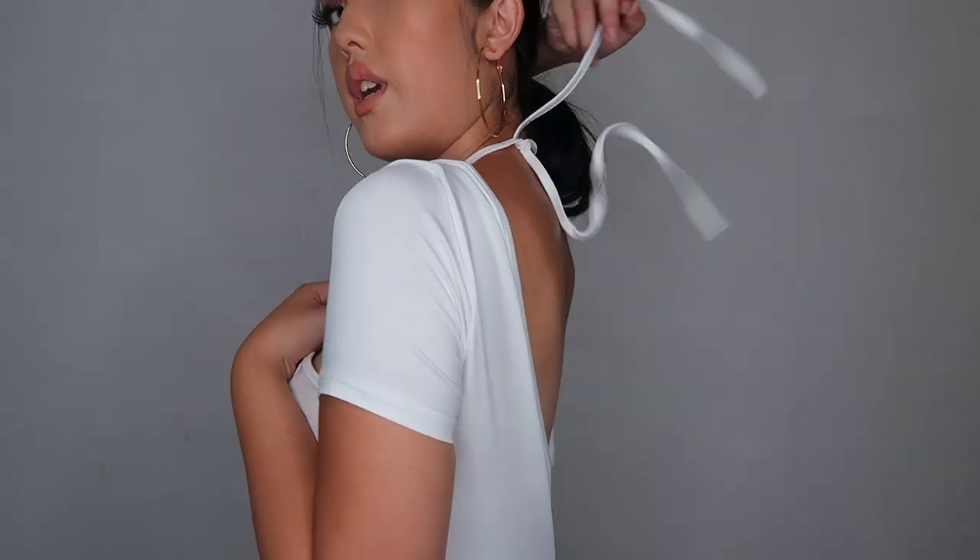This is the second romper I ordered. This set is really see-through up top and it's not connected, so you could pair the top with short skirts or whatever. It has adjustable strings and it's a one-side moment romper.